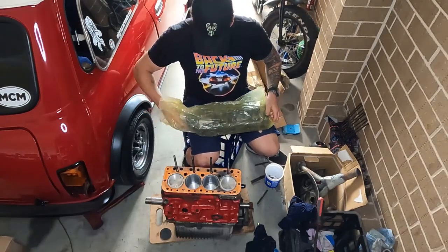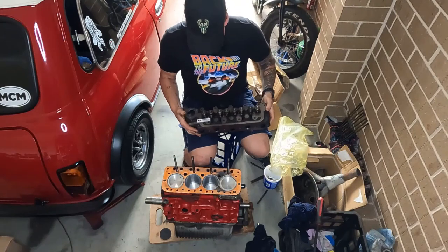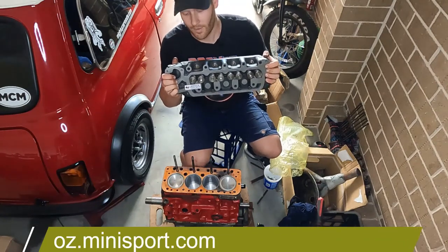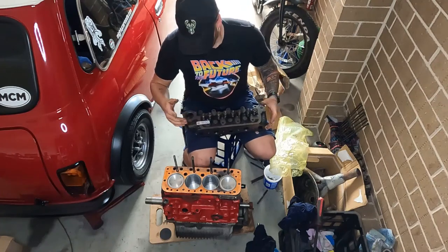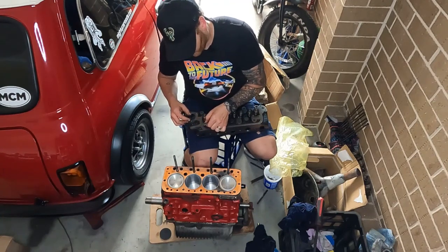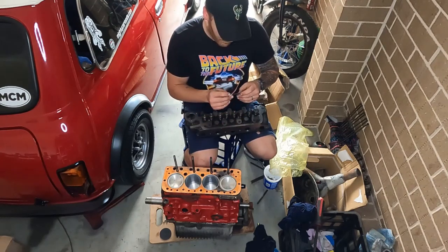We've got the new cylinder head gasket — this was purchased from Minisport Australia. It's ready to go and can be installed straight away with minimal effort. I'll take the sticker off before we go any further so it seals properly and doesn't block any of the oil galleries or coolant jackets.